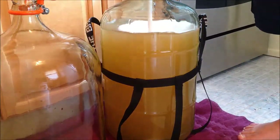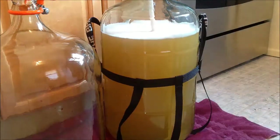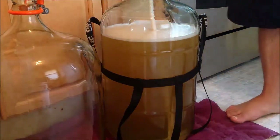You want to be careful with this because you don't want the wine to explode out of there. You don't know how much gas is in the wine until you start doing this — you can see it almost coming up to the top, so I'm going to keep going.